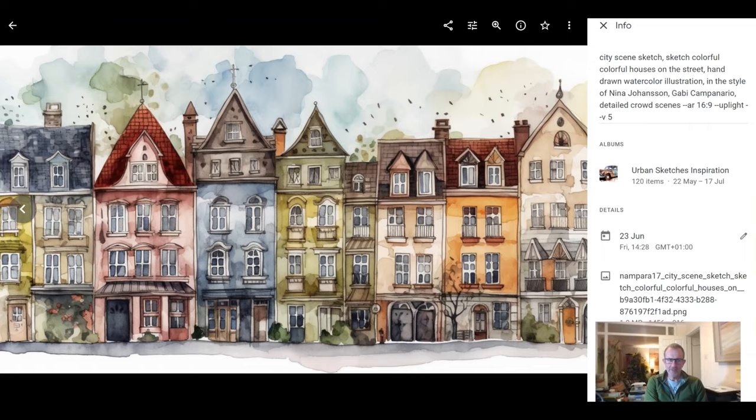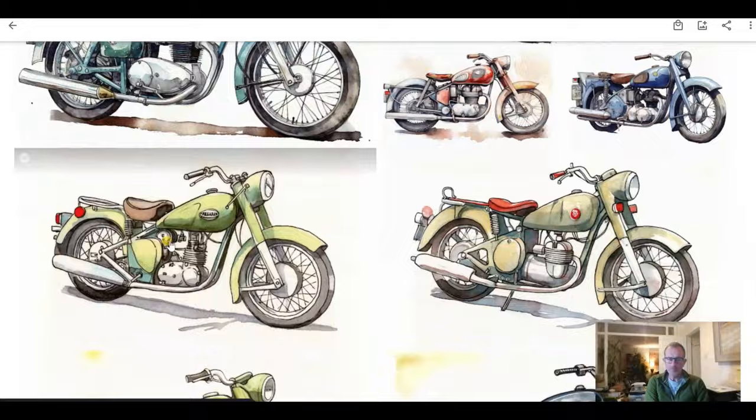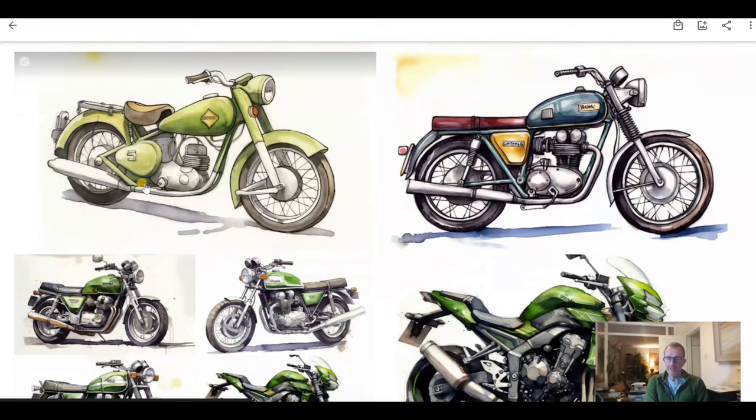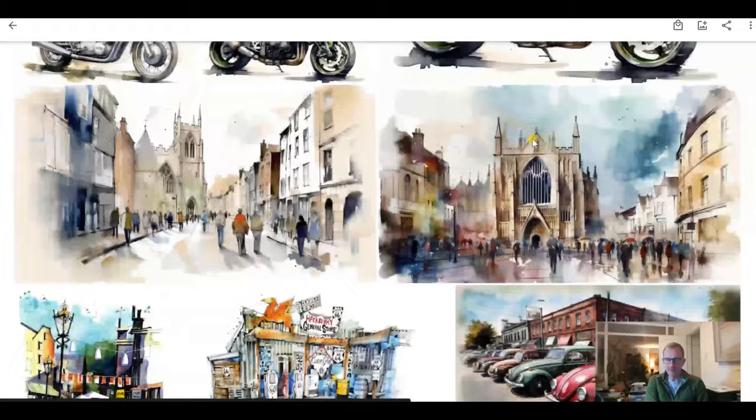Now we're on to motorcycles — this is not any motorcycle I know but it's obviously a painting of a motorcycle. Things aren't quite right: this little light on the front mudguard is unusual, and there's the start of perhaps some sort of kick-start. The engine looks fairly generic — it's a generic old motorcycle, which was probably the prompt I put in. Various others are here too — in this example I put it in the style of a Kawasaki modern race bike, and you can see an artistic impression of a Kawasaki green motorcycle.